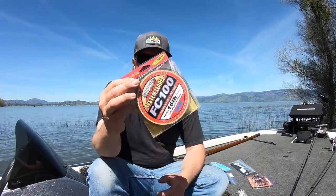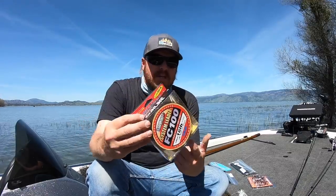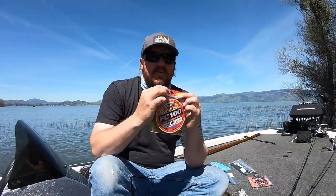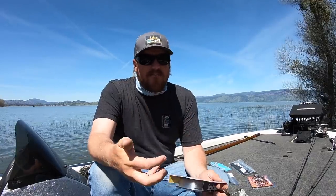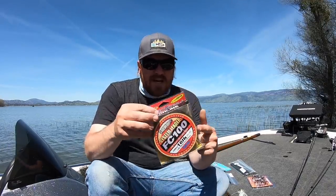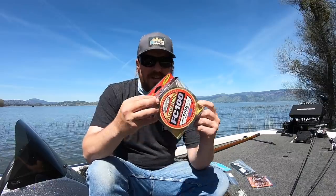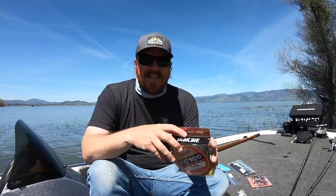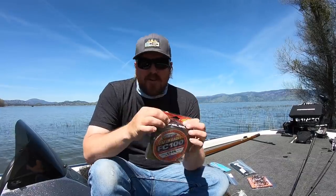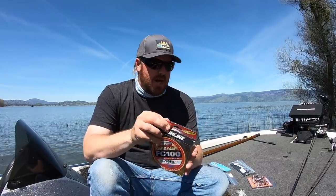First up is the Sunline FC 100 System Leader. If you survived to the end of a 40-minute swimbait video a couple weeks ago, you already got the tip on this and you're already using it and you know how awesome it is. But I know a lot of people didn't make it to the end of that video, so we're going to put it front and center this time and give you a second shot.